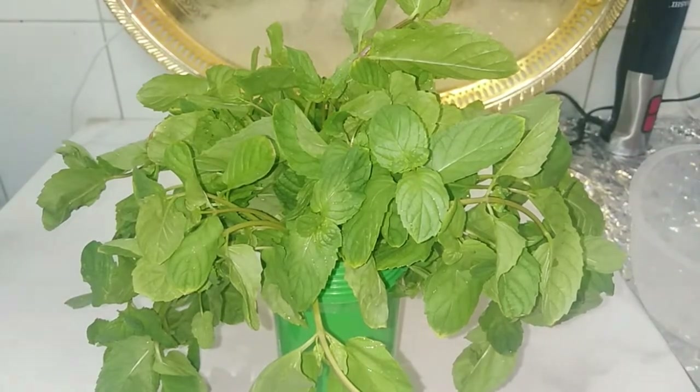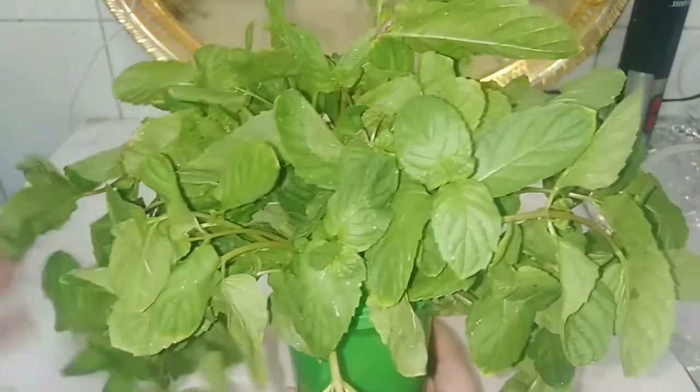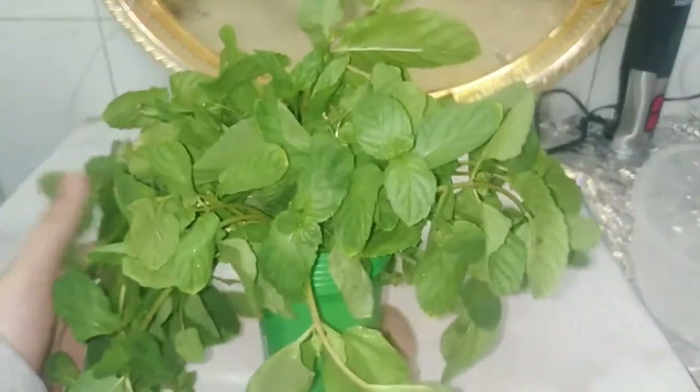Hi girls, how are you? Welcome to my channel, Sennari Classics. Today I will teach you how to save the mint in your fridge, and it can stay in the fridge for more than 15 days. Continue the video to know how we will make it.